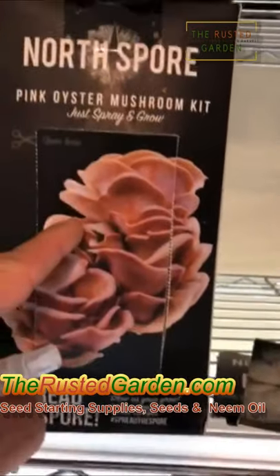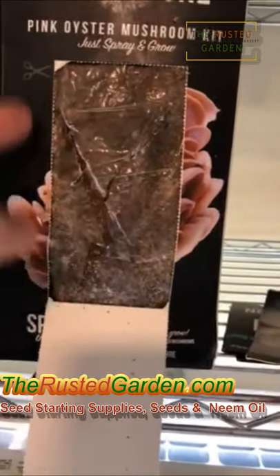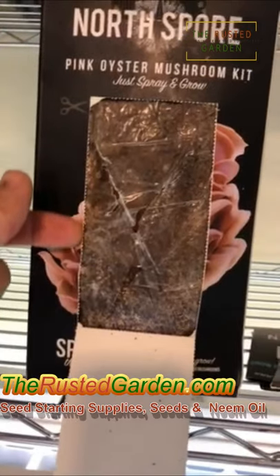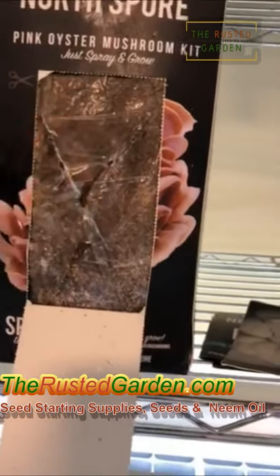The kit comes just like this. This is a pink oyster. You just cut the front down, put an X into here, and expose the sawdust brick. This is fully colonized with mycelium of the pink oyster mushroom. Once you cut an X, you introduce oxygen.